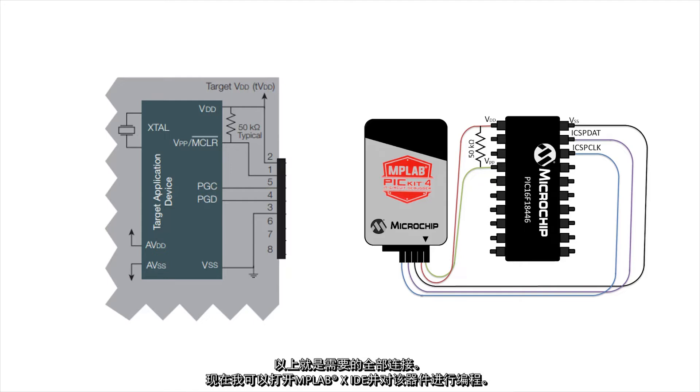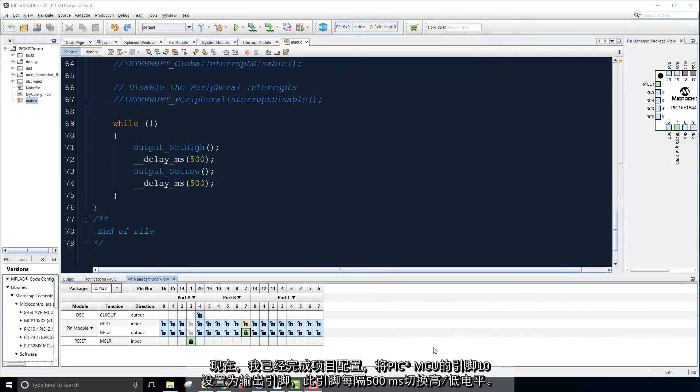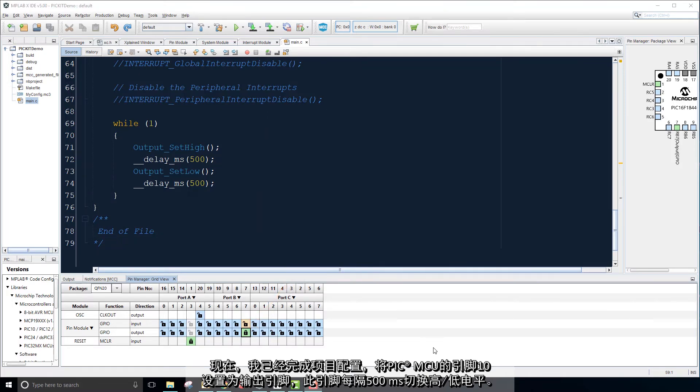These are all of the connections that are needed. Therefore, I can open MPLAB X and program the device. My project is configured so that pin 10 of my PIC MCU is set up as a target pin, which toggles on and off every 500 milliseconds.